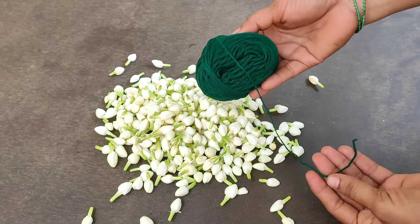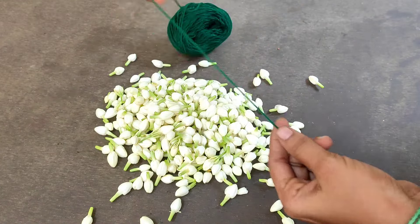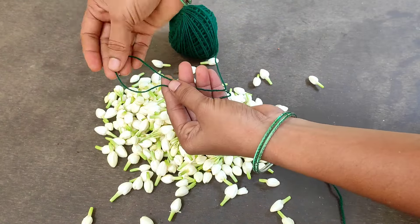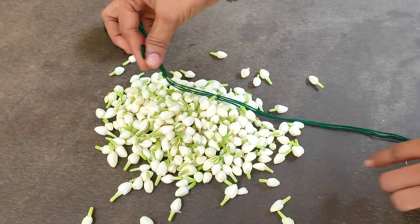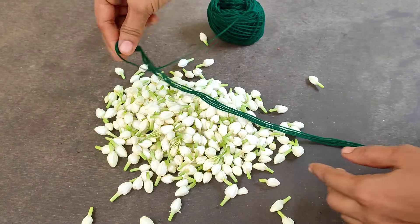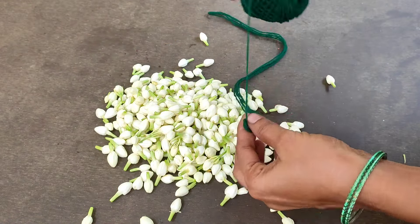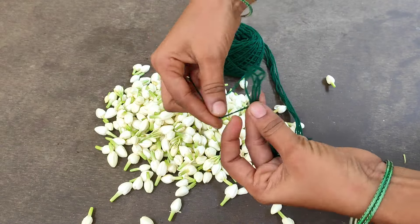Let's use the small method to make the small method. You can make the ribbon like this. Now you can make this ribbon too.